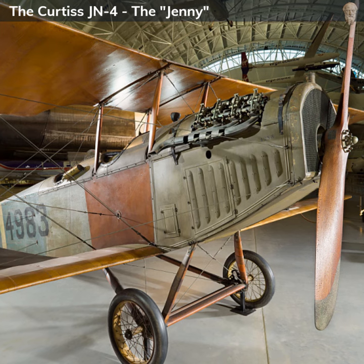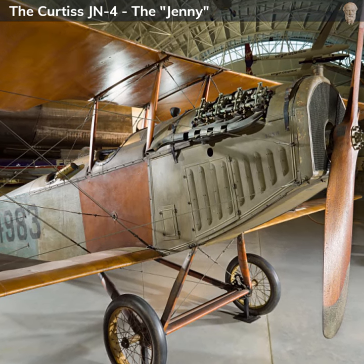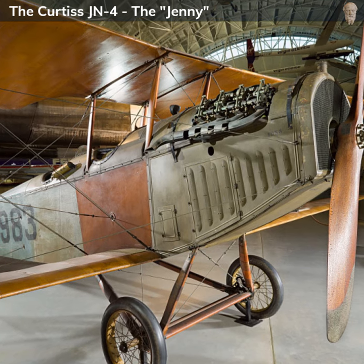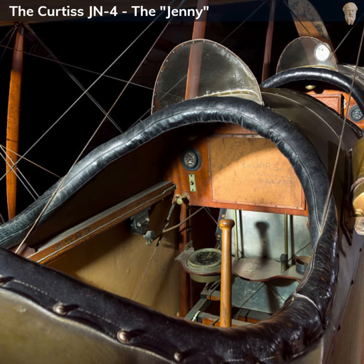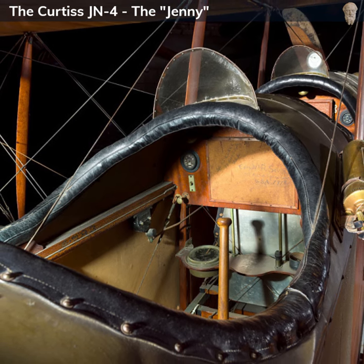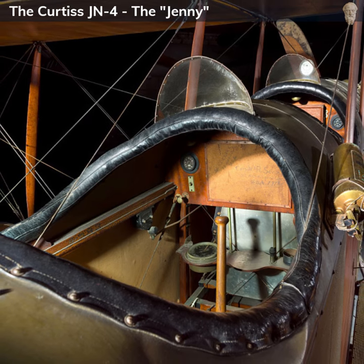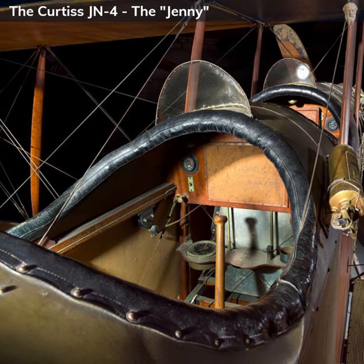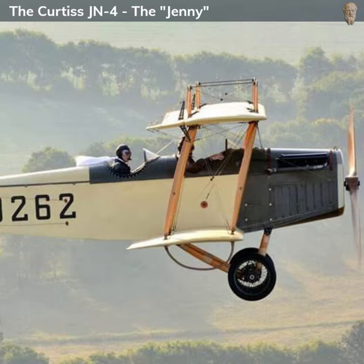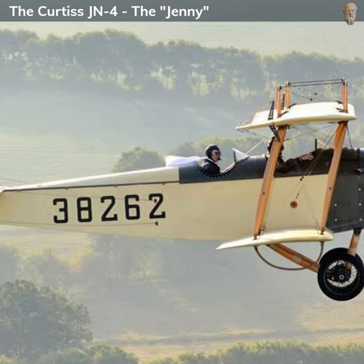One of the notable features of the Curtiss JN-4 was the number of variants produced. The JN-4D was the first significant variant and the one most widely used during World War I, featuring improvements including ailerons on the upper and lower wings for better control. There was also the JN-4H version, which had a more powerful Hispano-Suiza engine and was used mainly for advanced training.